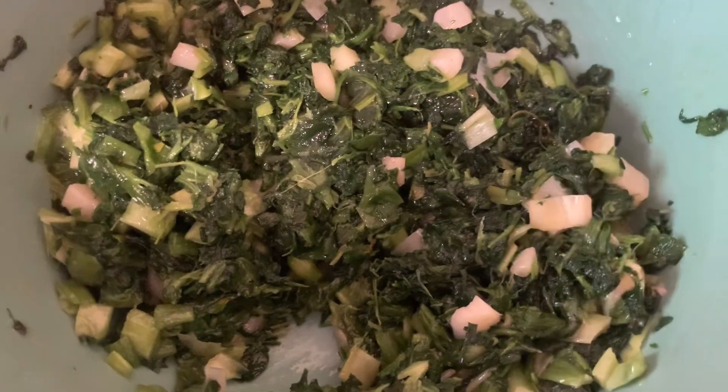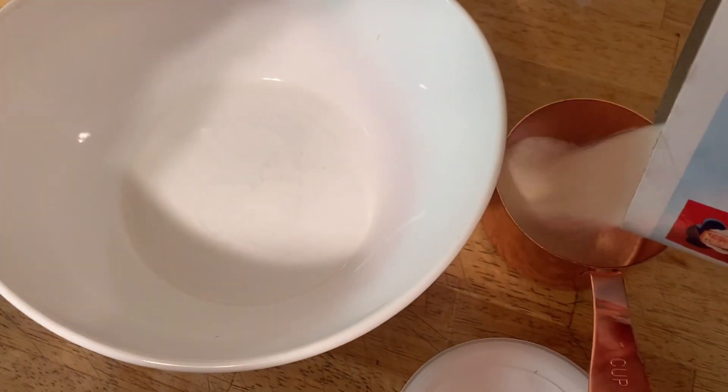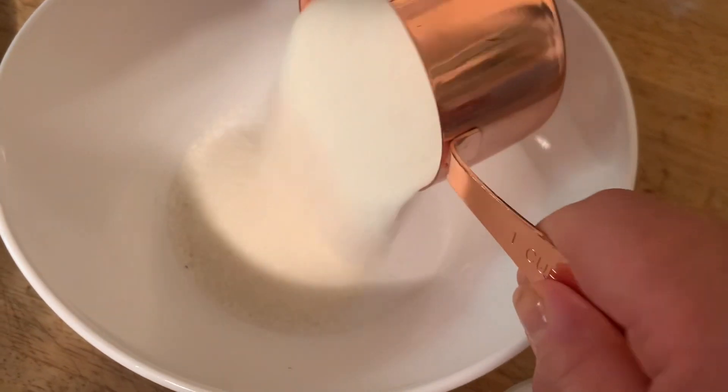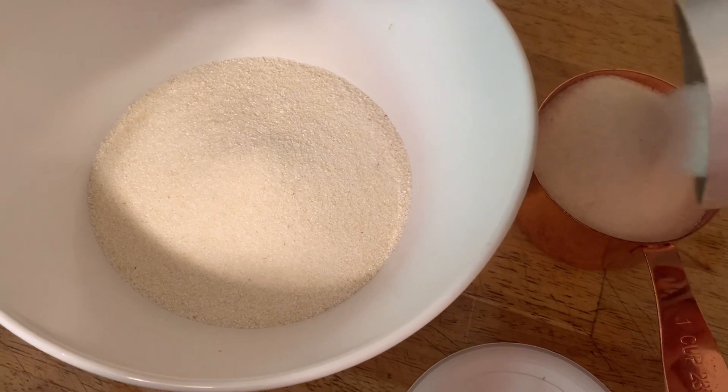With a tablespoon of salt, combine the spinach and scallions together with two eggs, mix it, and put it to the side.